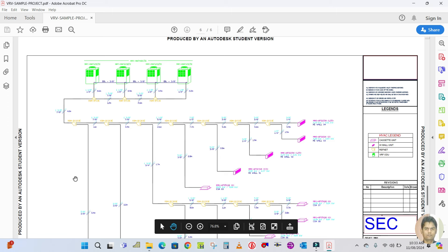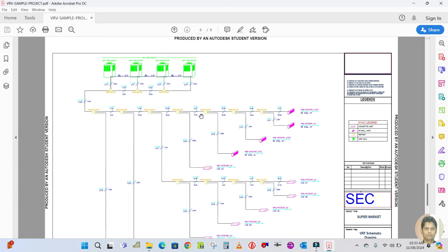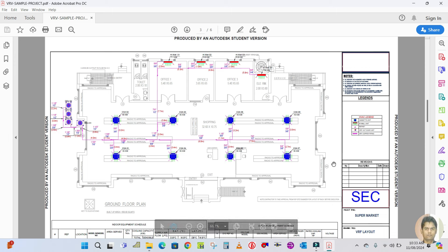The steps to be followed for designing a VRF system will be covered in the next video. In all my tutorials I will do one complete VRF project from beginning to end, broken into parts. Please keep watching all the videos and don't skip any part of this project design series.